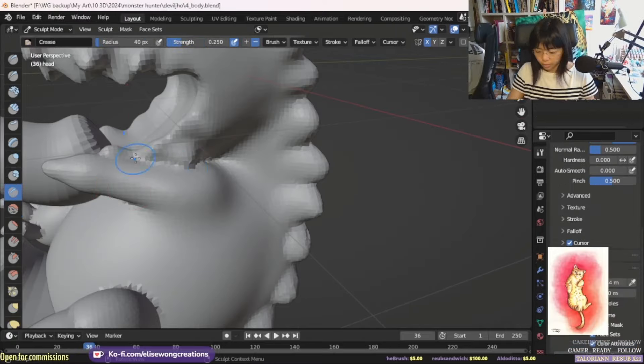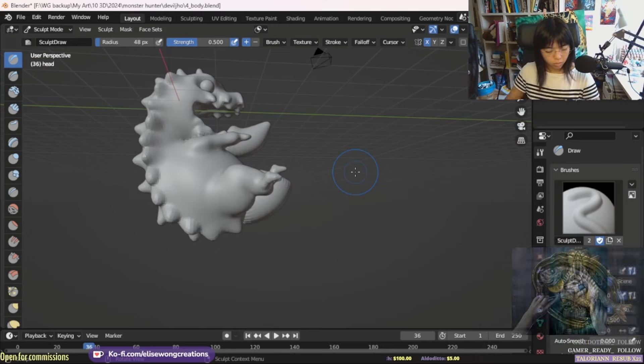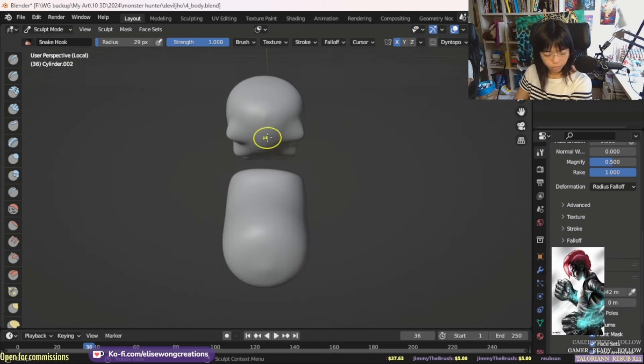I joined the other limbs with the body and smoothened it out, so the limbs look like they're part of the body instead of just stick-ons. Then I refined the little claws and added horns to the tail as well.